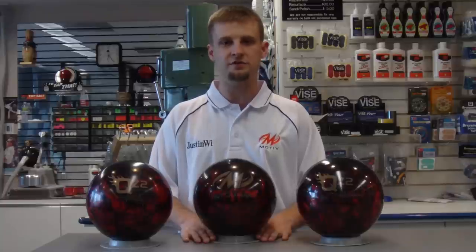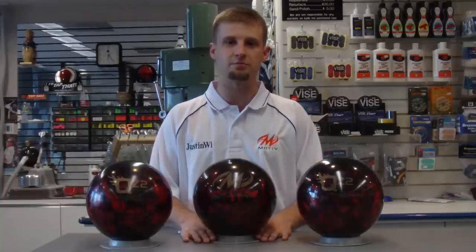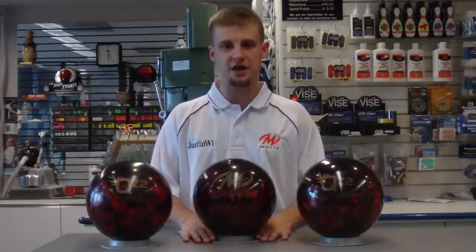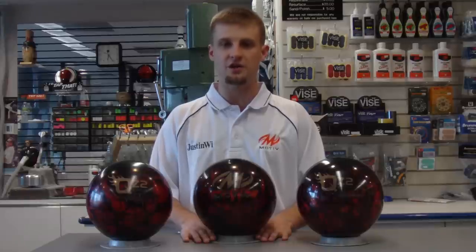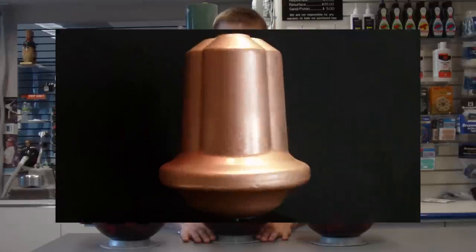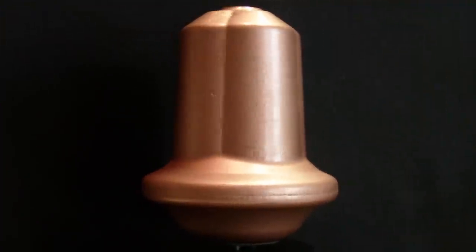The Backdraft is the first-ever hybrid offering from Motive in the mid-price line. The Motivator Z cover is in black solid and fire red pearl with striking gold logos. This cover is wrapped around the familiar quad-fire weight block as seen in previous QZ series balls.